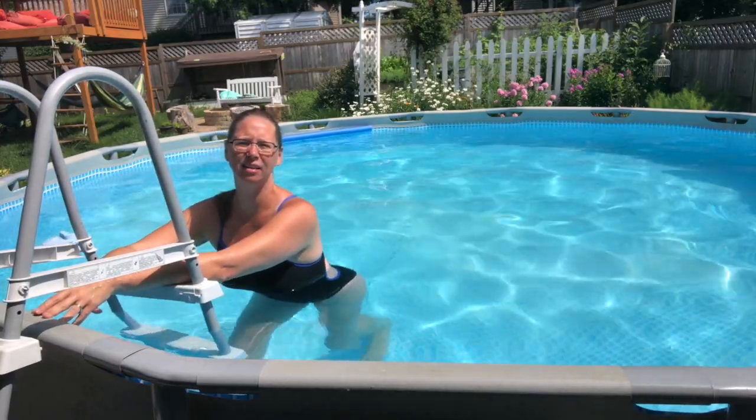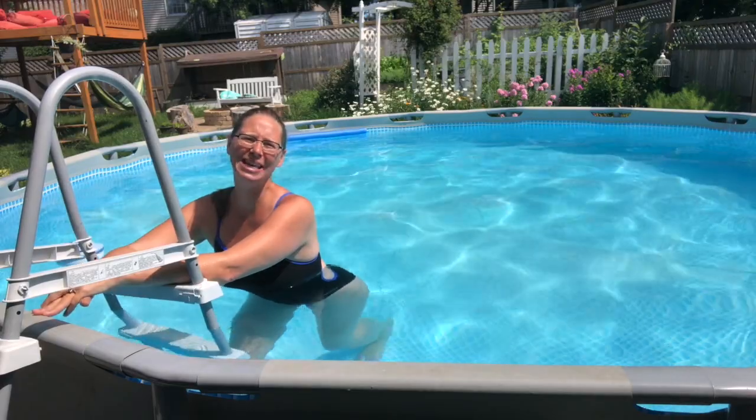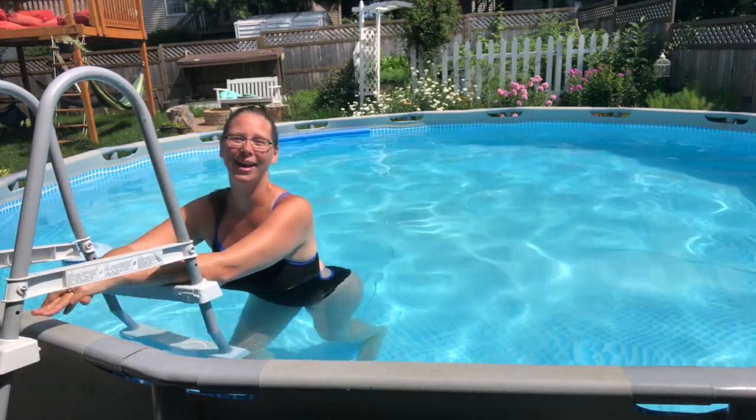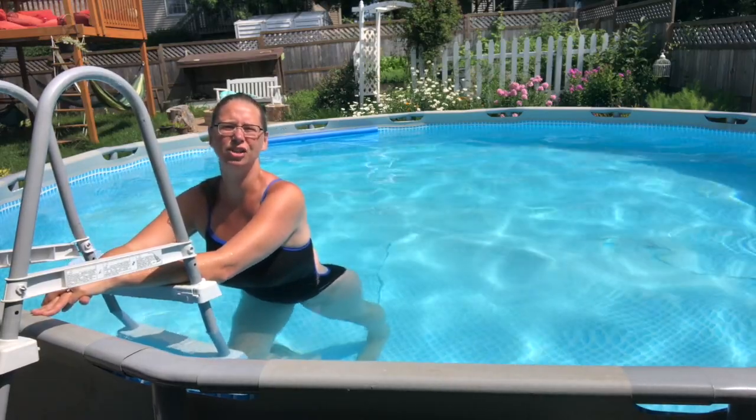Some people need to bend the knee to get a better stretch back there. We have two muscles, and so by bending the knee, we can isolate the other one. Again, we're going to hold 30 to 60 seconds, just so that it feels good.